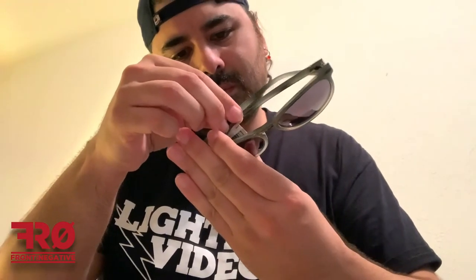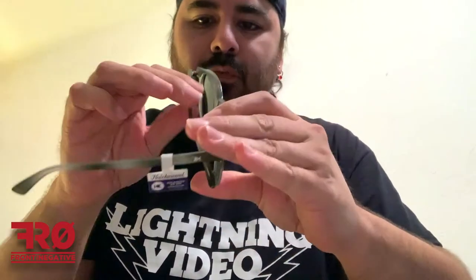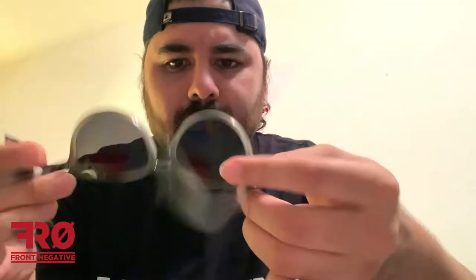We got a pair of polarized UVs — the Mai Tais. These are the Mai Tais. They're kind of a translucent gray with black lenses. Not a big fan of the Mai Tais — they look nice, but not really for me. So far, one for one and one.